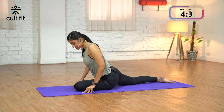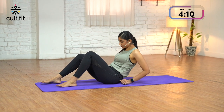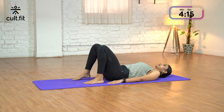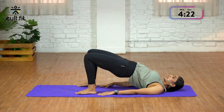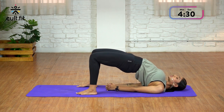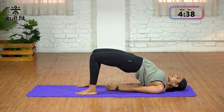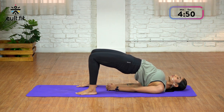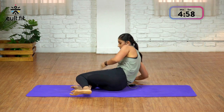Exhale. Drop your hips down. Bring your right leg forward. Lie down on your back for Setu Bandhasana, or the Bridge Pose. Keep your knees and your feet hip width apart, palms beside your hip. As you inhale, lift your hips up. If you're comfortable, interlock your fingers. Roll your shoulders, keep bringing your chest closer to your chin. Tighten your glutes. Breathe, lift your hips a little more. Hold for 5 counts. As you exhale, release your arms. Drop your hips. Roll over to one side and come up to a seated posture.